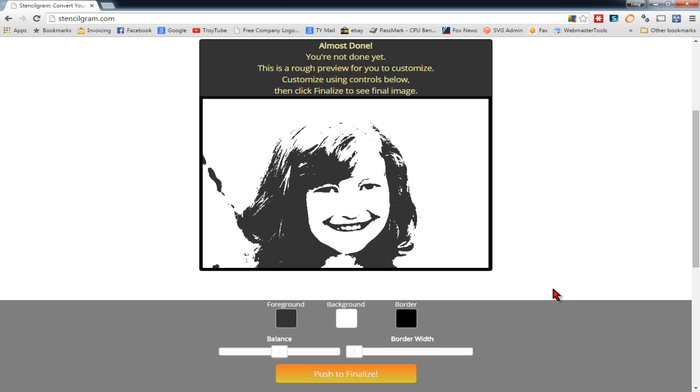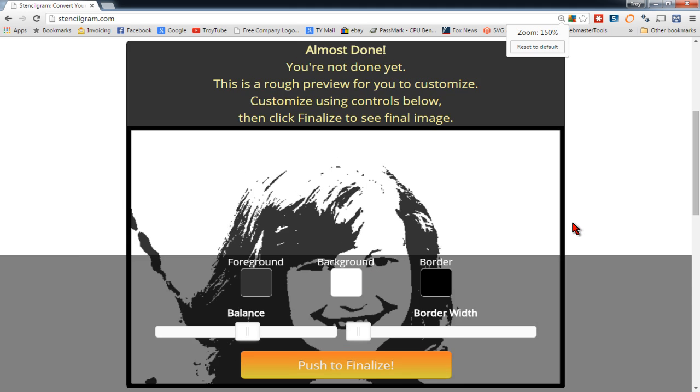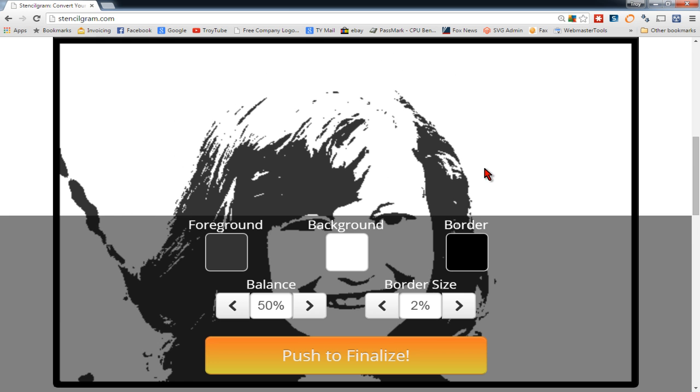A lot of people like to use stencilgram.com to do these conversions. These online converters do work fairly well, however there are some limitations and it can be difficult to weed and cut some of these images. You can adjust the balance to get more or less detail, however if you zoom in you'll see there are a lot of little tiny cutouts, dots, and pixels that are going to be really hard to weed and will cause problems — it'll make your blade go really nuts on your Cricut Explorer. So I'm going to show you how to get around this and trace the image in Inkscape to get a much cleaner and more usable image to apply using vinyl.